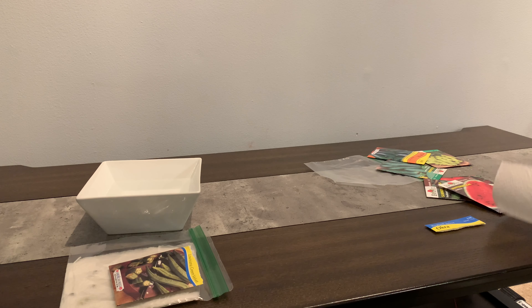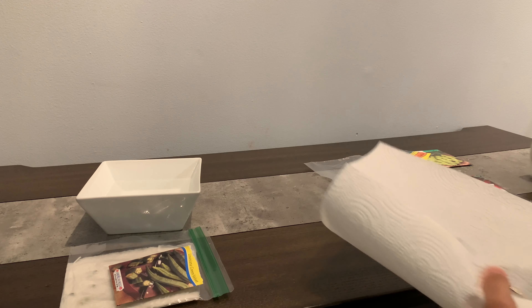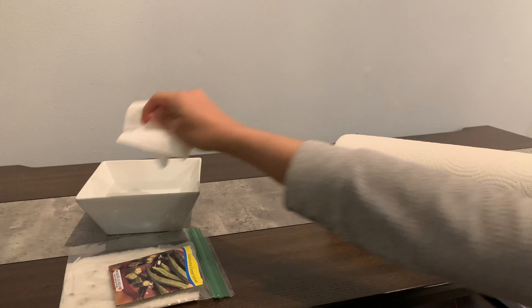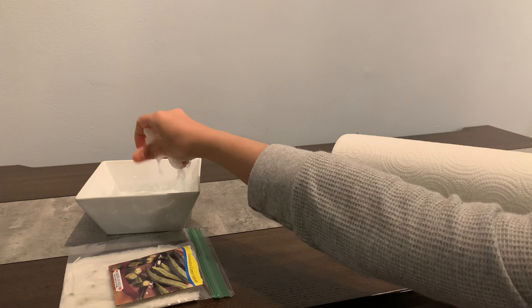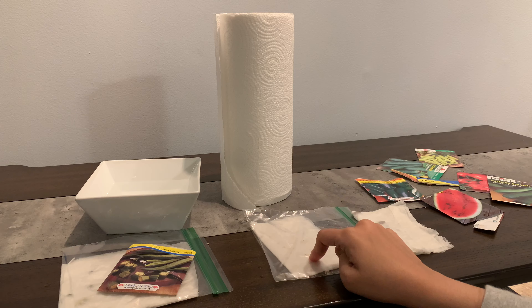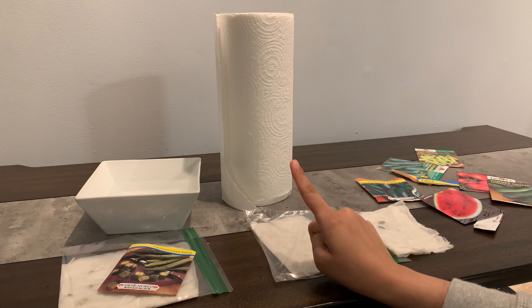Now you repeat the same exact process for all your other seeds. And that is all. We will go ahead and check on these seeds one week from today.